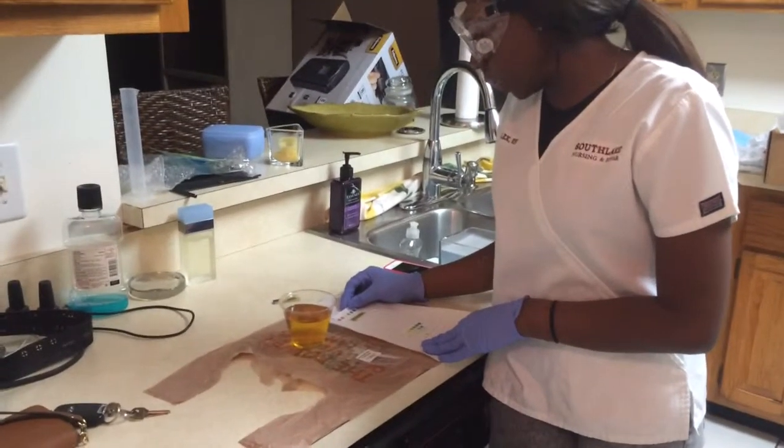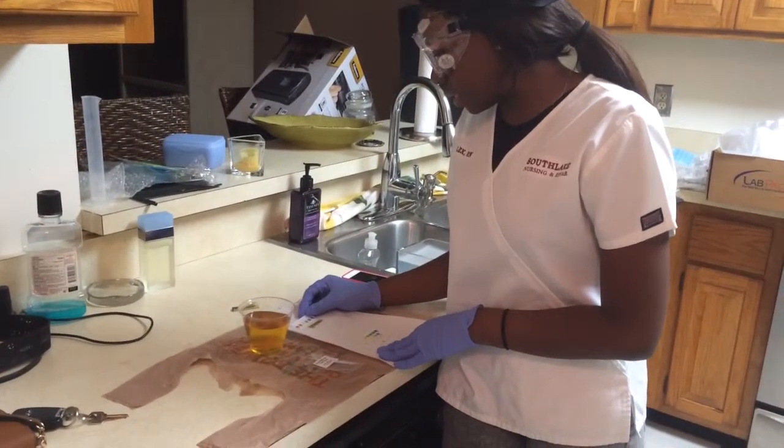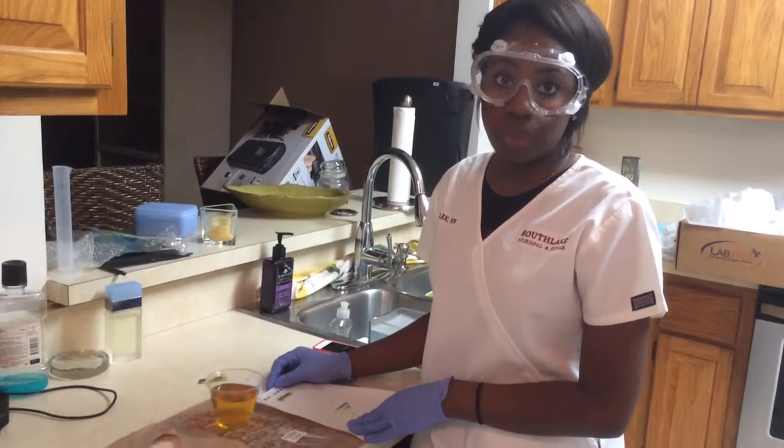As it's showing, the pH of my urine is probably between a seven or eight. The normal pH of urine is four point six to eight.